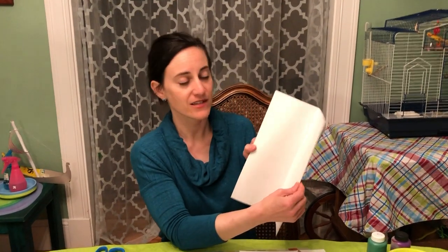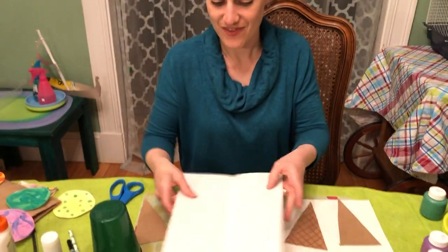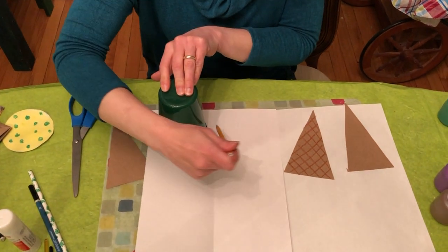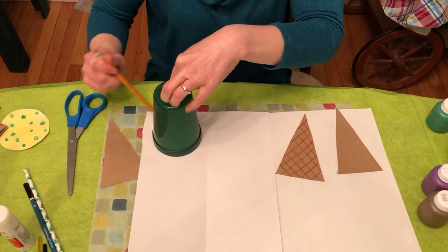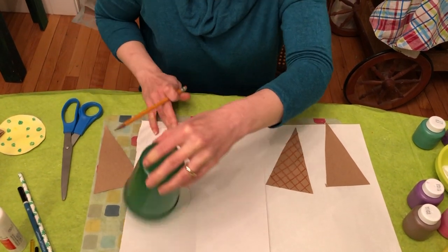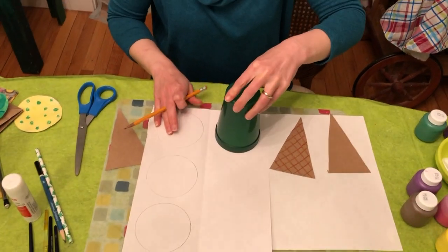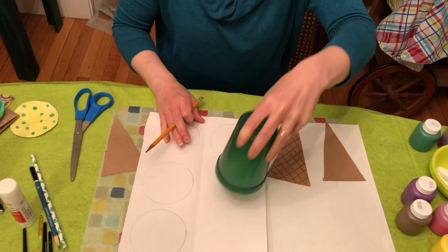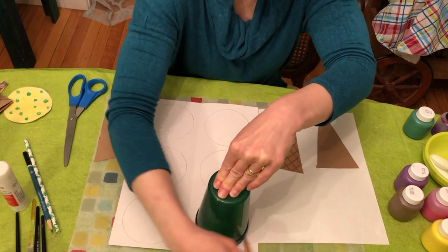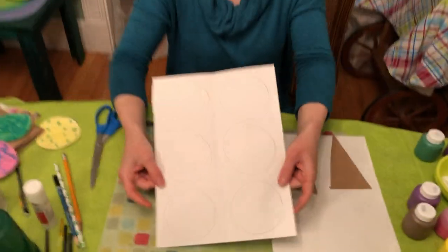I'm going to take some nice thick white construction paper and fold it in half the long way, and then I'm going to trace around a cup to draw three circles on one side and three circles on the other, so each ice cream cone can have three scoops. Folding it in half helps me make sure I have enough space for all of them.